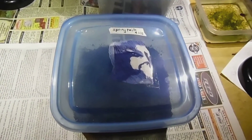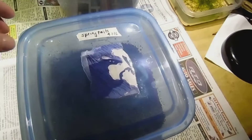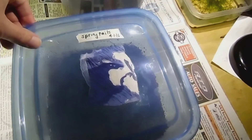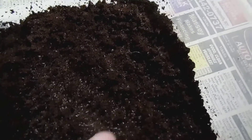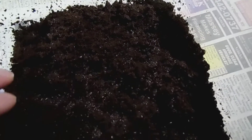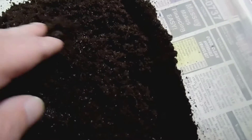Here's a springtail culture container. The culture was started on April 1st — it's about six weeks old. It's got an air vent in the top, a hole cut and covered with cloth. Now I open this, you can see some of them here, but look how many. This is just to grow them. I feed them by sprinkling in a little baker's yeast, but they are numerous — just crazy many of them, but they're pretty hard to separate this way and feed the fish.